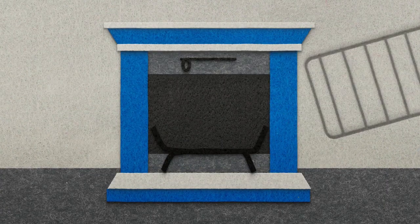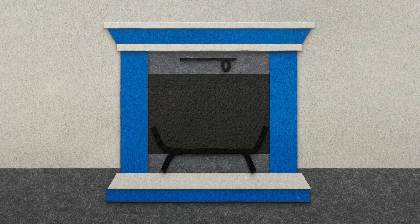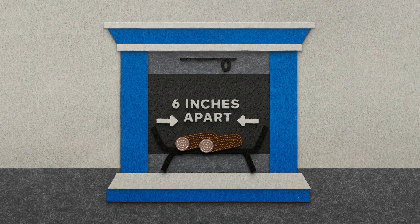Before building the fire, check that your fireplace damper — which is the vent — is fully open. Start by placing two pieces of firewood on the grate in your fireplace.